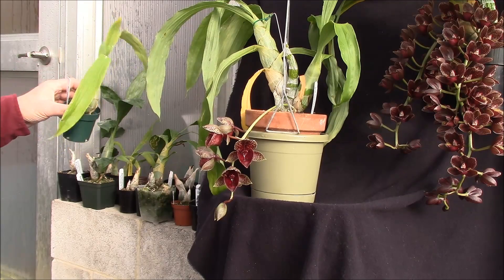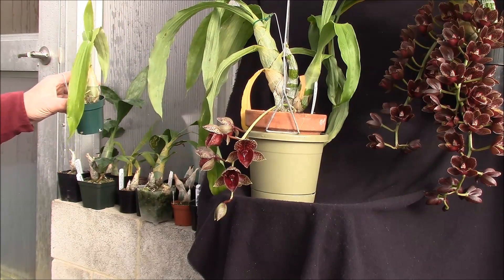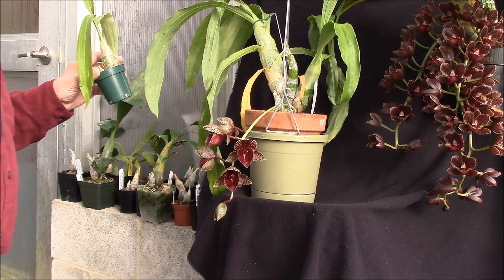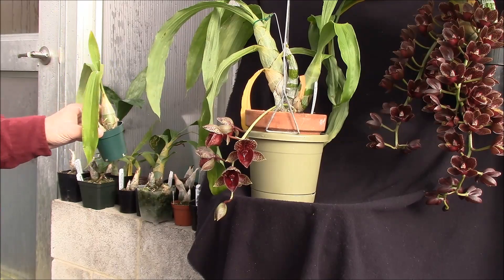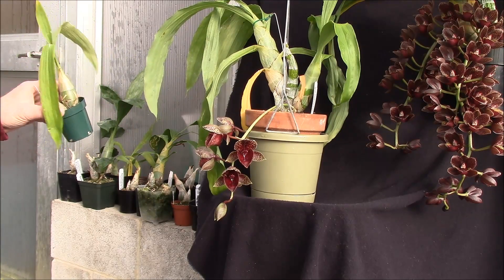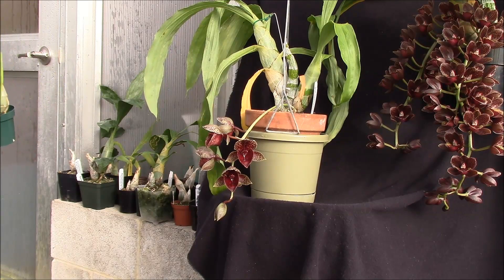These things can rot very easily — both when they're first starting to grow and when they're trying to go dormant. You have to be very careful about that. Other than that, they're a pretty easy growing plant.